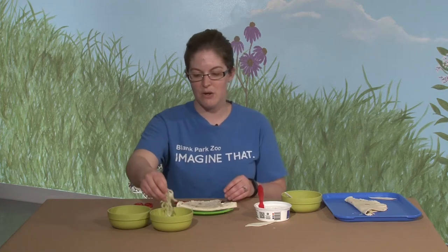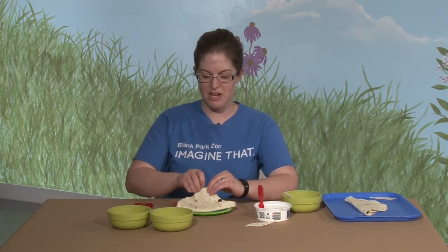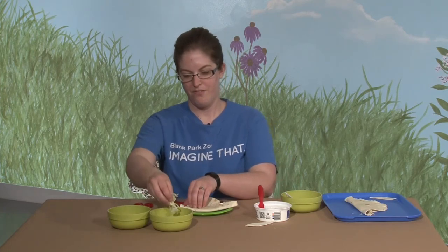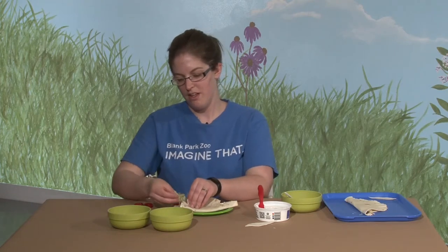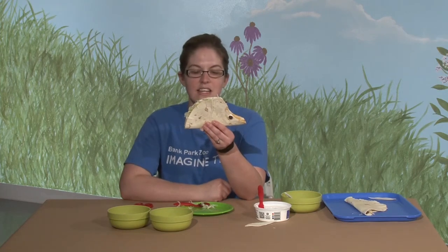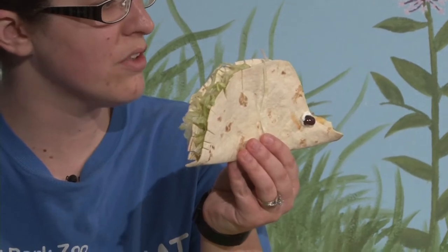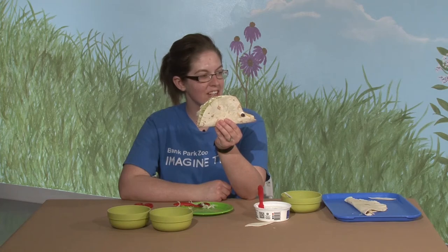I really like lettuce, so I like to open my quesadilla up just a little bit and stuff in some shredded lettuce as well — kind of like he has more quills, covered in quills. And there you have a really easy quick snack that looks like a tasty little hedgehog. There's a really tasty hedgehog.